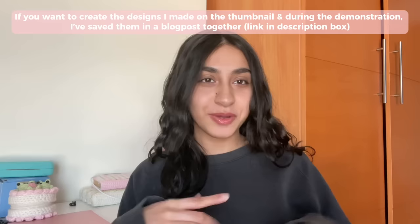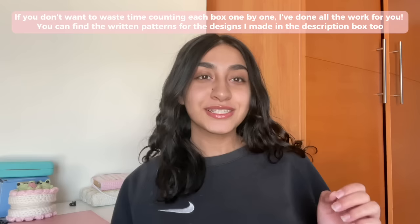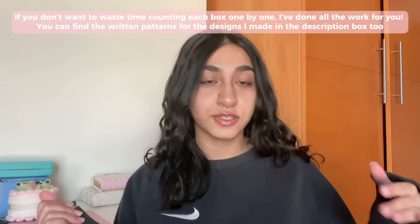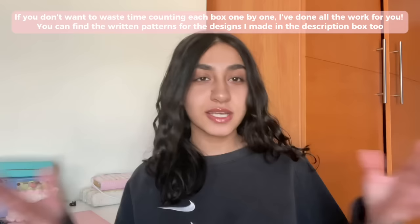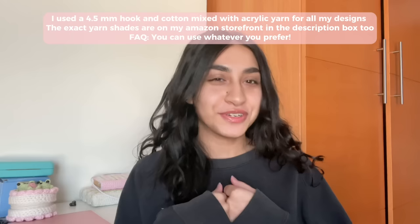If you want to create the ones I did, I've compiled them in a neat little blog post in the description box. I also have a special pattern on my coffee shop — I did all the work for you. I went through hours of counting every row and every box of every color, and organized it into a neat little pattern you can follow after learning how to switch colors and attach a new color. So if you don't want to spend hours counting, I've already done it for you.